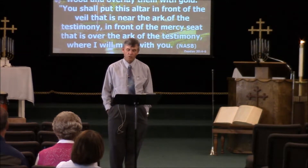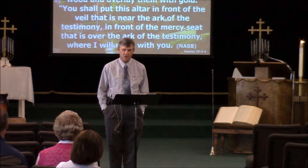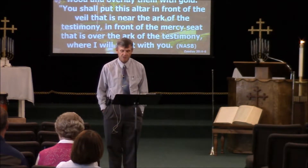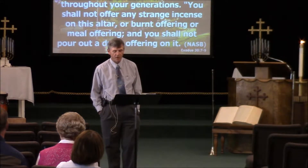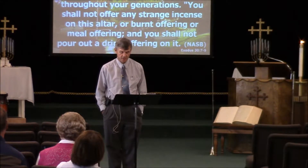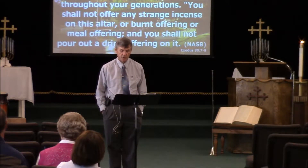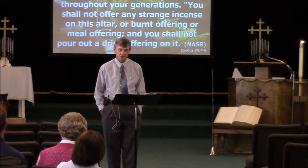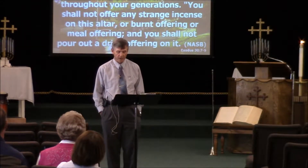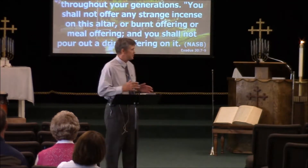'You shall make the poles of acacia wood and overlay them with gold. You shall put this altar in front of the veil that is near the Ark of the Testimony, in front of the mercy seat that is over the Ark of the Testimony, where I will meet with you. Aaron shall burn fragrant incense on it every morning when he trims the lamps, and at twilight he shall burn incense. There shall be perpetual incense before the Lord throughout your generations.' You shall not offer any strange incense on this altar, or burnt offering, or meal offering, and you shall not pour out a drink offering on it.